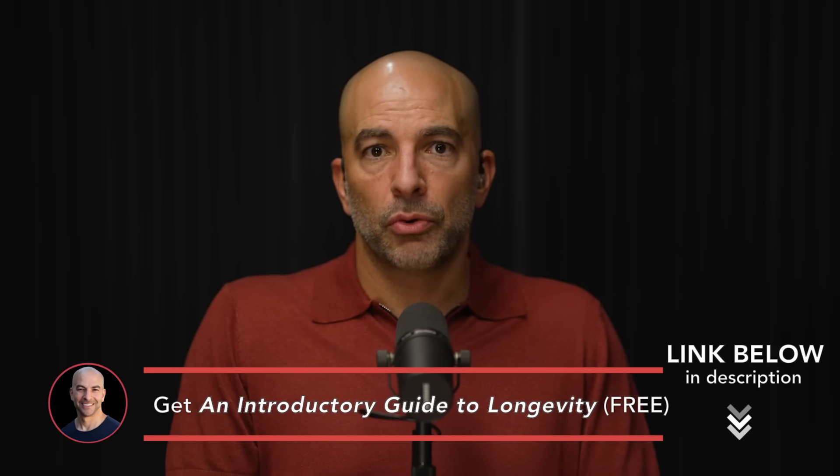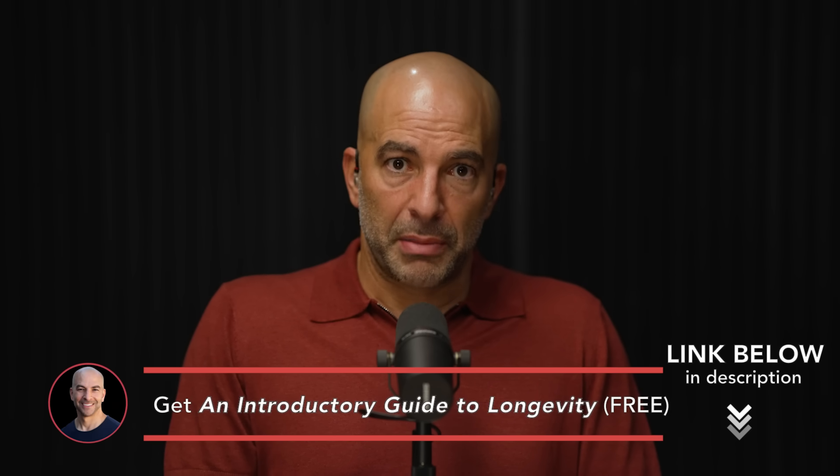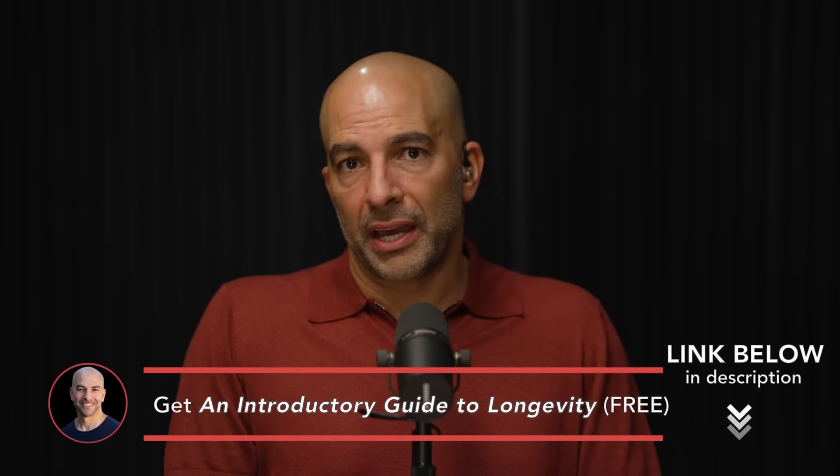I do two to three full runs of the hill at escalating power before truly hitting my max. I'll do a four to five minute climb at maybe 85% of my maximum power for that climb, rest the same amount, then go up again at maybe 90%, come back down, and then the third one I really give it everything. By then I've really warmed up.